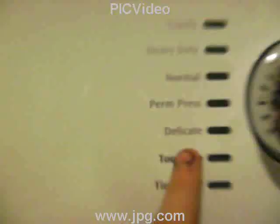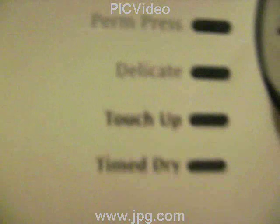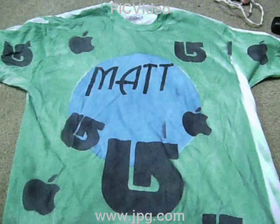Here's the final result. Now that you've put it in the wash by itself the first time, you can just throw it in with your regular wash and it'll be good to go. It won't run on any other clothes. Thanks for watching!